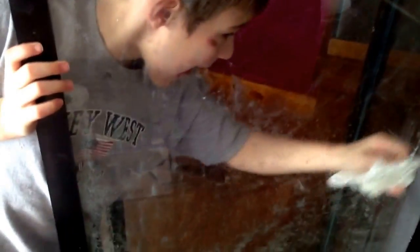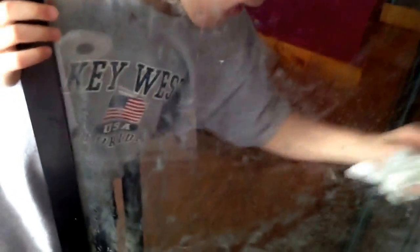Hey everybody, what's going on? Kenny here. Coming at you today on cleaning this 55 gallon that I'm going to use for the sump for my 120. You see there's a lot of calcium build up and all this nasty stuff. I'm going to show you basically what you should do to get it clean.